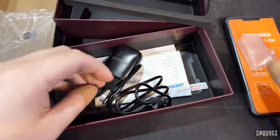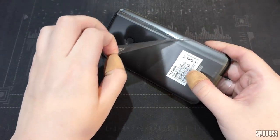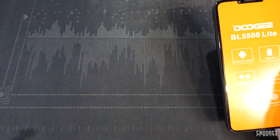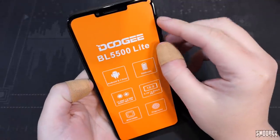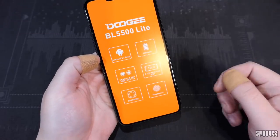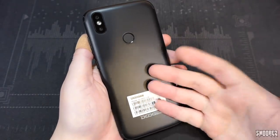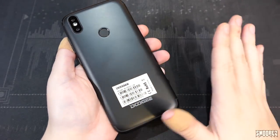I may as well chuck the case on it. Taking the plastic off the device carefully. The notch looks quite minimal from the front. Coming to the back, it is a very cheap plastic back — they had to cut corners, I understand that.